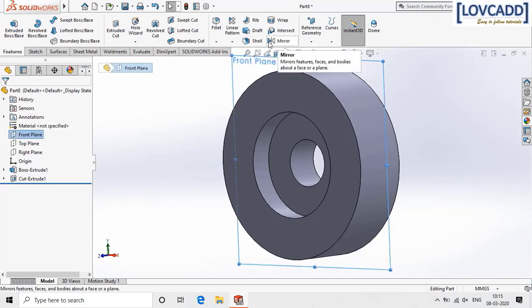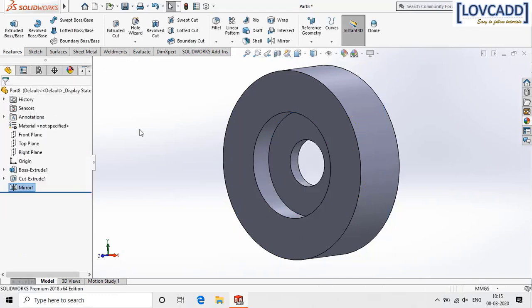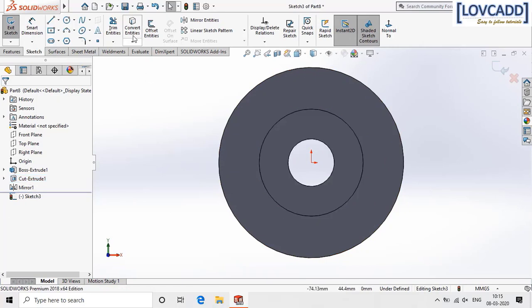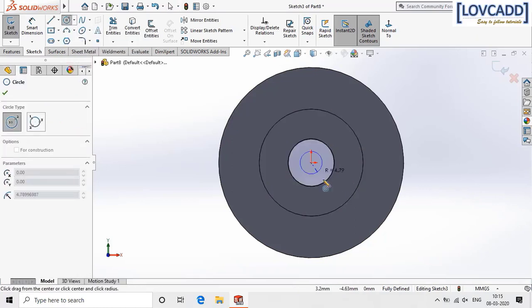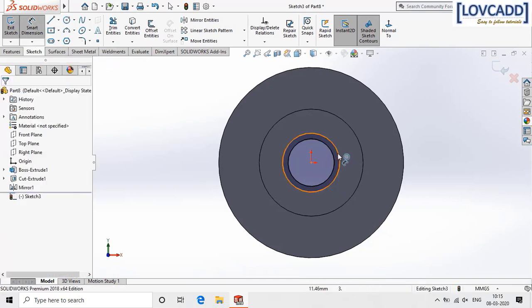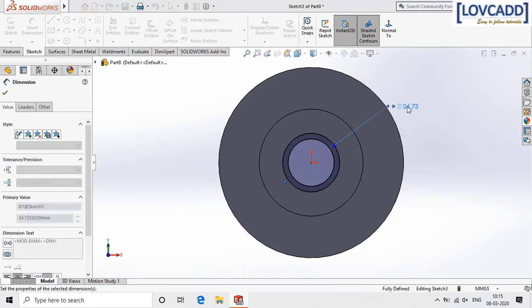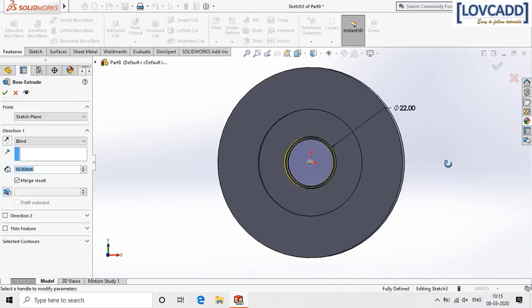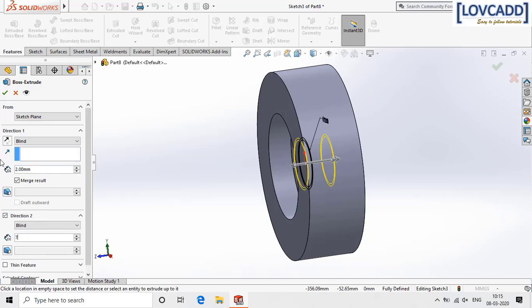Now select front plane, select mirror, select the feature, and click ok. Now select this surface again, go to normal, select convert entities and copy the circle. Now again select the circle and create one circle of 22 mm diameter. Go to features, extrude boss, give the dimension as 2 mm, and in direction 2 give the dimension as 7 mm.